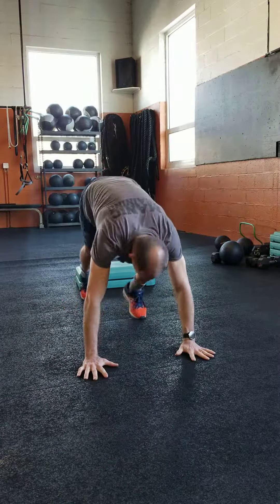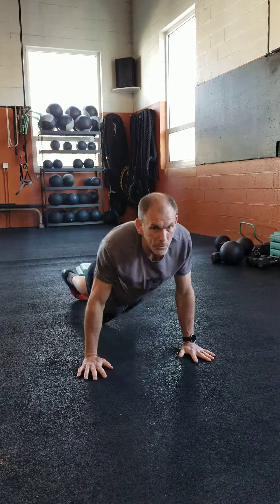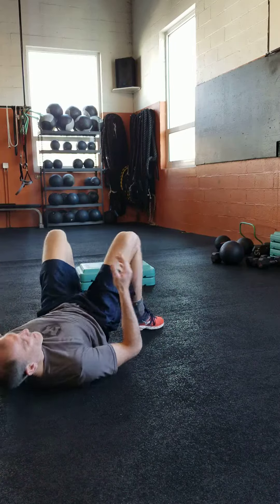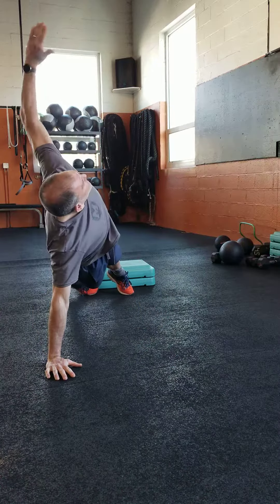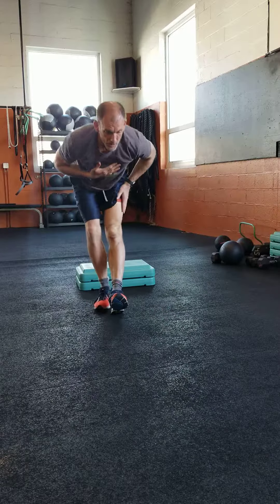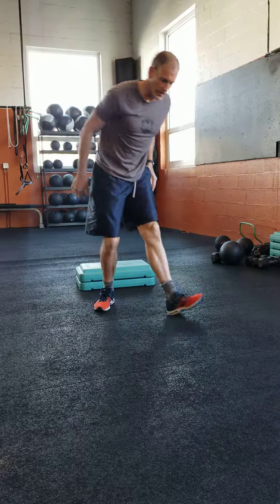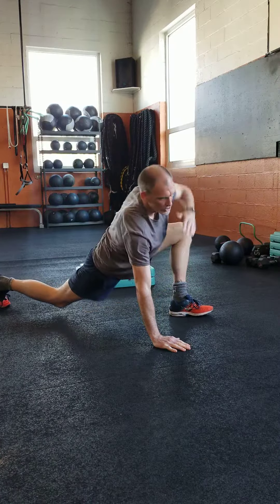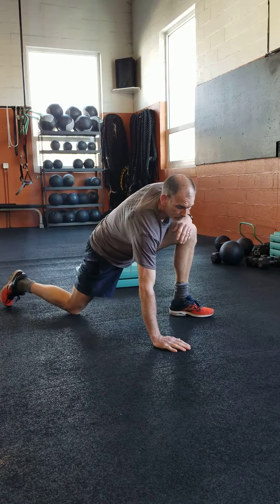Stretch a little bit. Hip raise — both feet on the ground, squeeze the butt. T push-up — get a big stretch, only four of those. Heel down, throw up your chest. Knee to chest, then your instep stretch — opposite knee on the ground from the foot that's in front. Back leg, just do two of those on each side. Two rounds of that warm-up and you'll be good.